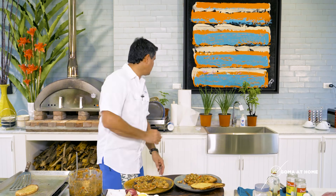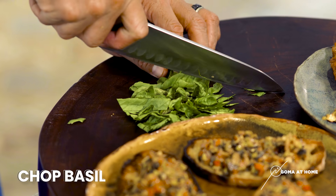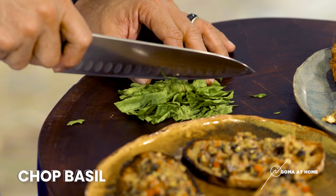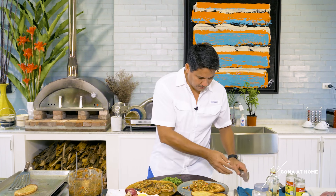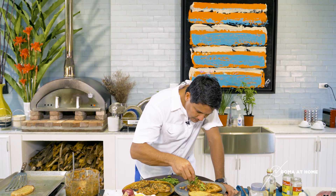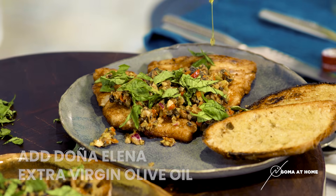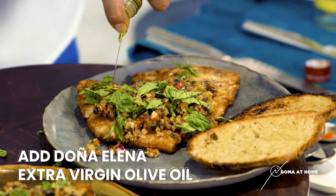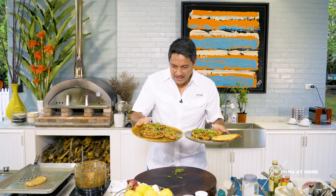Bruschetta — let's get some fresh basil and garnish with a little rough-chopped basil. It gives a very good flavor to your palate and a beautiful color to your food. Put the tapenade on your fish, a little more olive oil on the fish, and you're done — fish fillet with olive tapenade and bruschetta with olive tapenade.